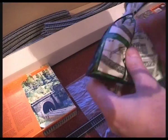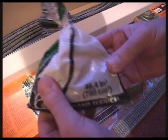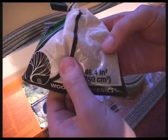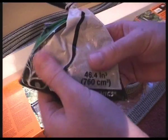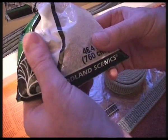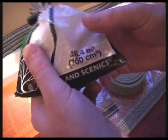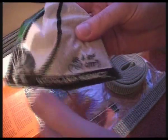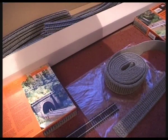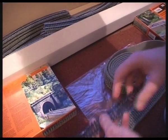One way is to use ballast powder — sprinkle it on between the rails and pat it in with a brush. Then apply a mixture of PVA glue diluted 50/50 with water plus a drop of detergent. Leave that for about 12 hours to dry and it will ballast your tracks.